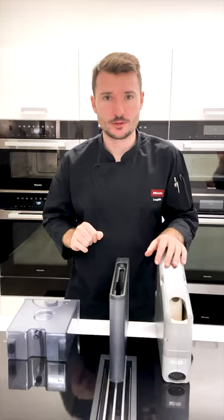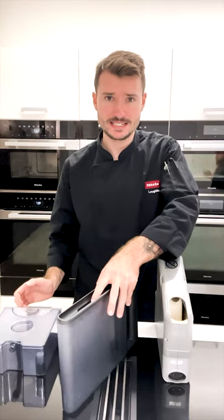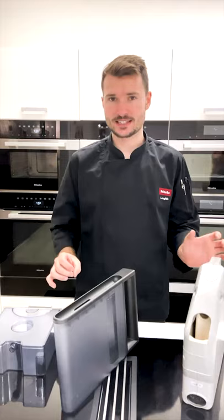In front of me here I have some of the different jugs that you may have within your steam oven. Over here on my right I have the steam combination oven jug, here I have a steam oven jug in the middle for a straight steam oven, and here I have a jug which you may have in a benchtop steam oven or in older steam combination ovens. In terms of the jug, it actually doesn't matter what you have — the concepts around them are exactly the same.